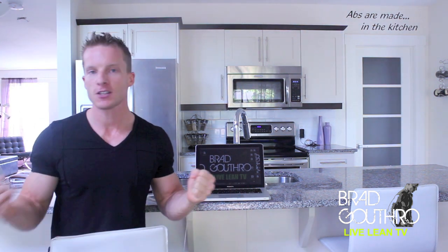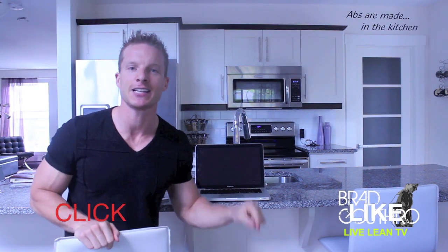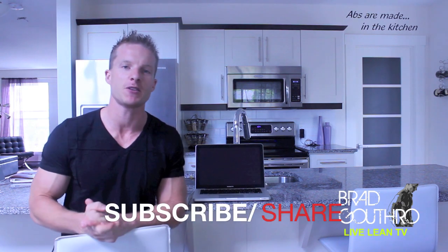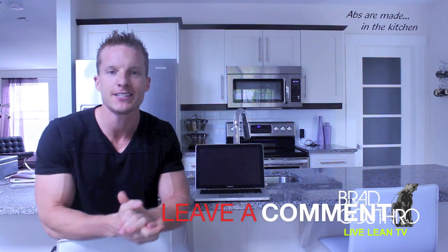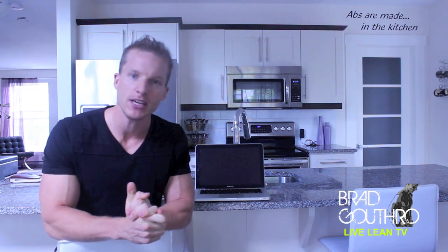Hopefully that helped you out with the P90X program. Is it right for you? Does it fit your goals? Can you actually do it? I'm Brad. If you're watching LiveLeanTV, please click that like button below, share and subscribe to these videos, and leave any comments you may have. We'll be back on Monday with another cooking show. Hopefully you guys have an incredible weekend.